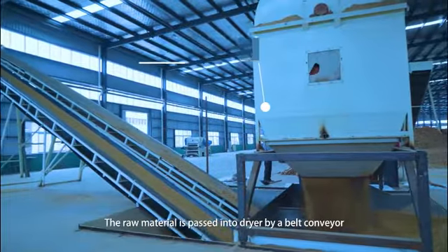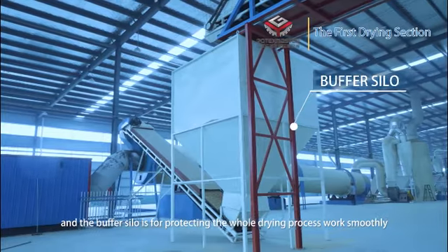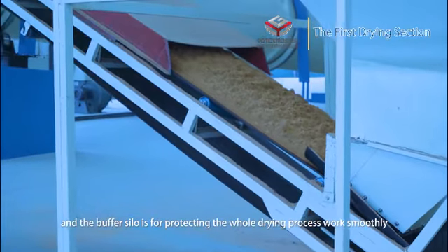The raw material is passed into a dryer by a bowed conveyor, and the buffer silo is for protecting the whole drying process works smoothly.